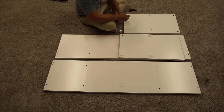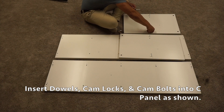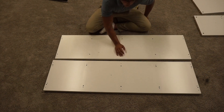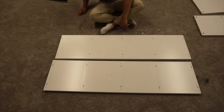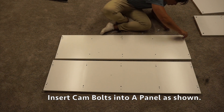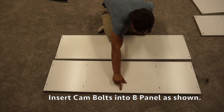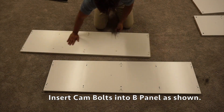Now we're going to do the same thing on the other C1 panel: two cam bolts, four wooden dowels, and two cam locks. On our A panel, we're going to screw in six of our cam bolts on the six outer pre-drilled holes. Then on our B1 panel, we're going to screw those into the middle two outer pre-drilled holes.